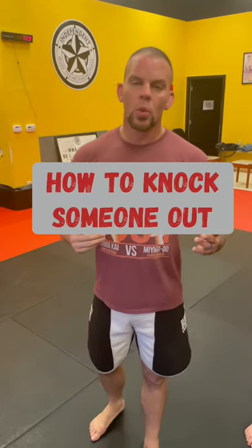Hey guys, earlier in the week I did a video on where to hit someone — the best placements to knock them out. So now I'm going to go over how to punch them to knock them out.